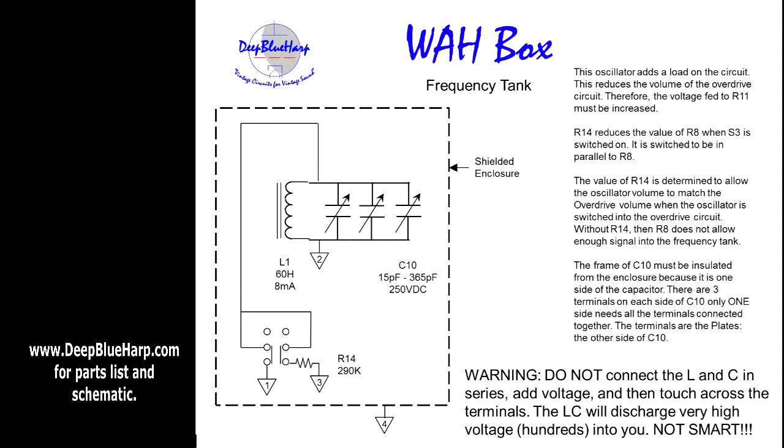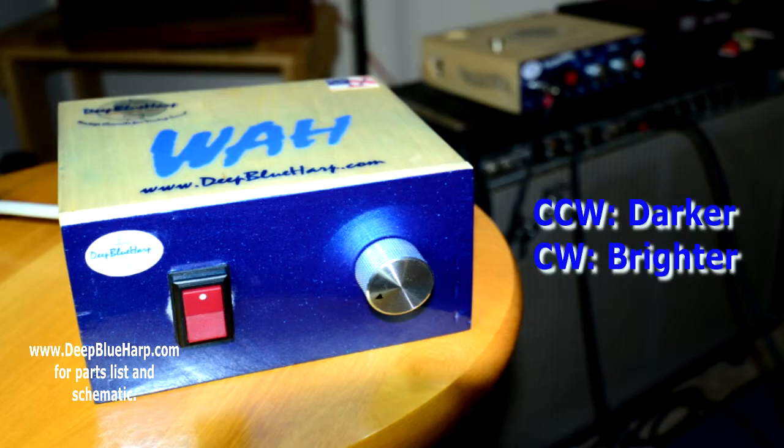Just adjust R14 to where the volume is the same — you may have to go up or down in value depending on whether the volume is too high or too low. This is my wall box. I play blues harmonica and I don't use a pedal. Typically I select the key I'm playing in and decide if I want to go more metal or more blues or somewhere in between. Adjusting to the right brings the capacitor out of the circuit and tends to clean up the sound; adjusting counterclockwise to the left tends to be more mellow.